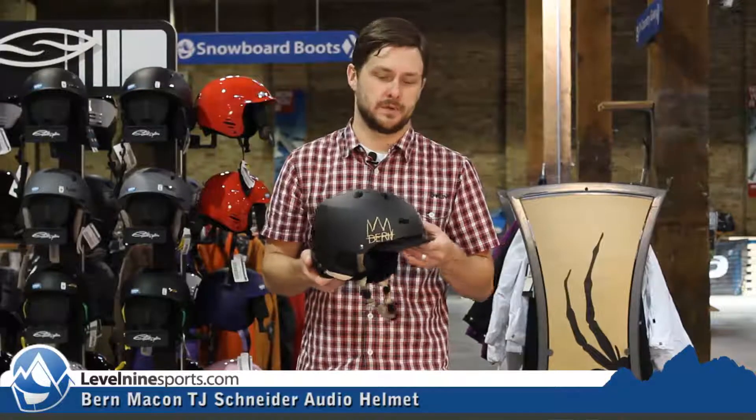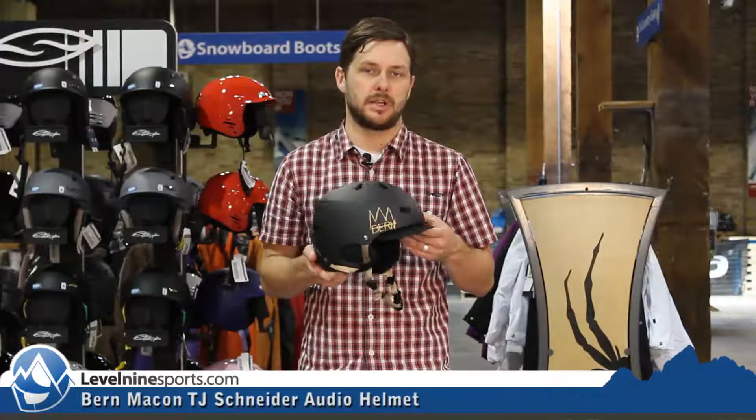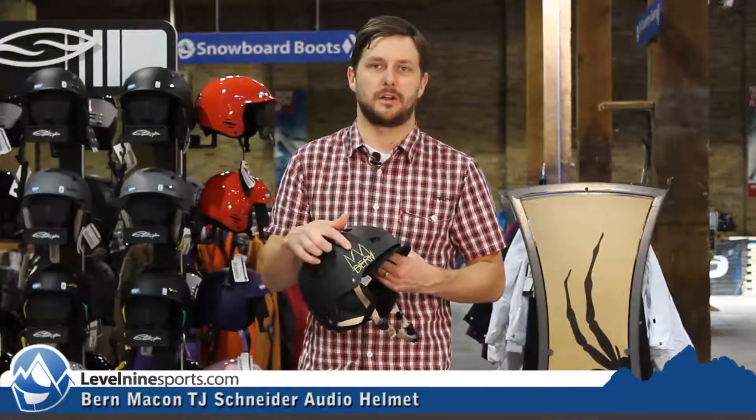Hi, Nicholas from Level 9 Sports. I have right here the Byrne Macon TJ Schneider Pro model with audio. They gave TJ all the bells and whistles and they gave him a little spot for his own artwork.